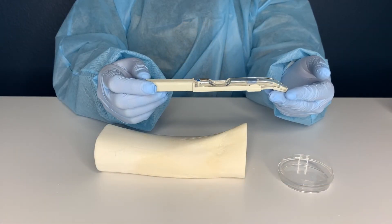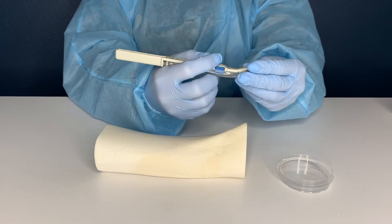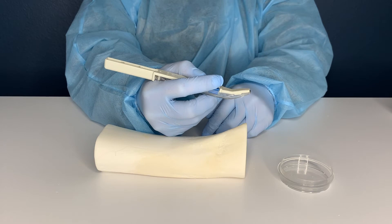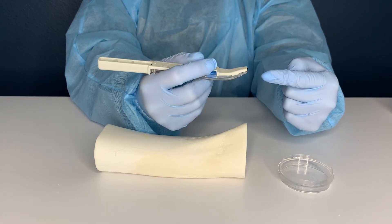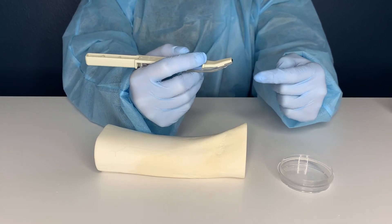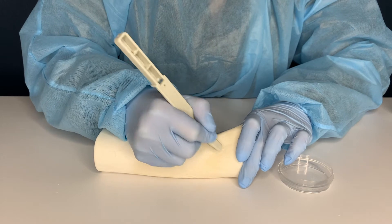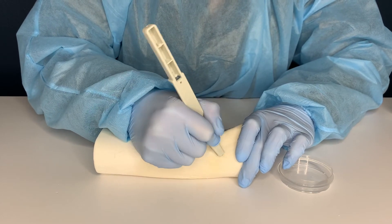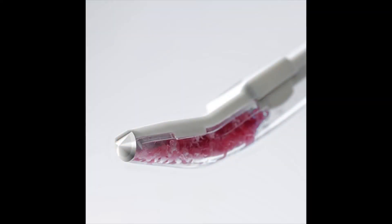To harvest bone using the Safe Scraper, hold the instrument with a pencil grip with the clear curved portion oriented towards the patient's bone. The cutting edge is located at the tip of the clear portion of the device. Place the cutting edge on the bone, apply pressure, and drag the blade across the surface of the bone. Repeat until the storage chamber is full or the desired amount of bone is gathered.